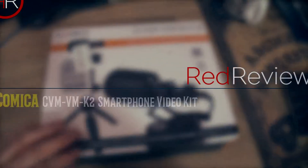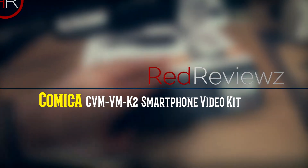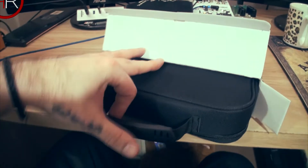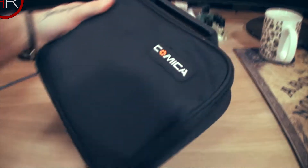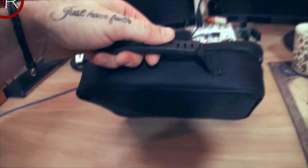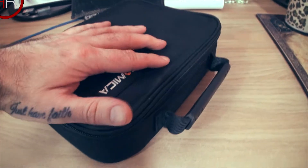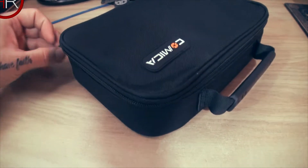So let's take a little look in here. Pulling it out of the box — it is in a case here. It's a nice little carry case, padded I believe, has a logo there on a rubberized label. We also have a nice strong handle with a rubberized handle grip. Feels like it could be water resistant.